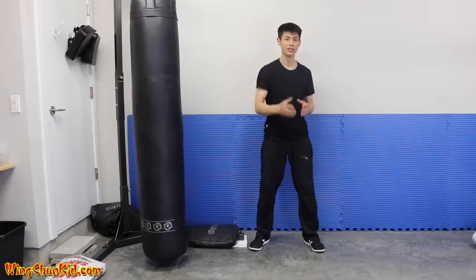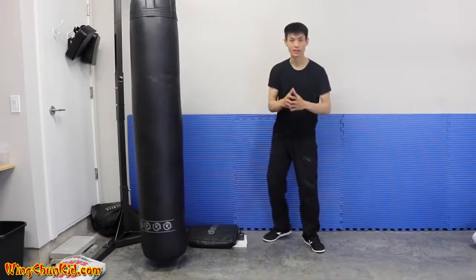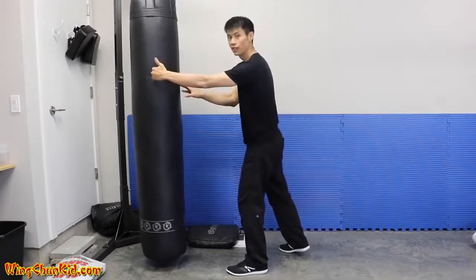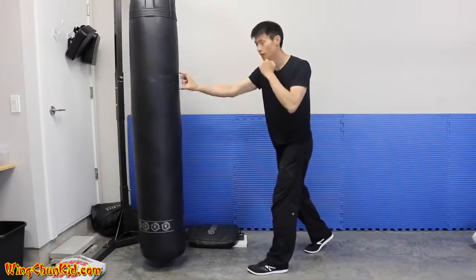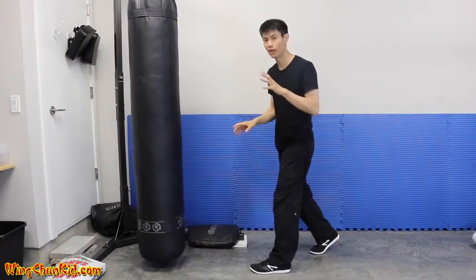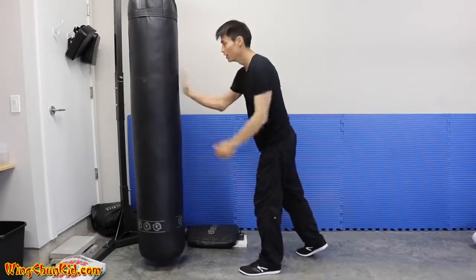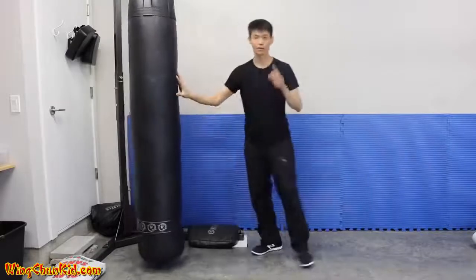The final tip on how to increase your punching power is punching through your target — getting penetration. Your target should be about six to eight inches behind the contact area. If your mind is focused on just the surface you'll only hit the surface and it won't cause enough damage. When you punch, imagine the contact point and target are six to eight inches behind the surface — that gives you a lot more damage and power in your punches.